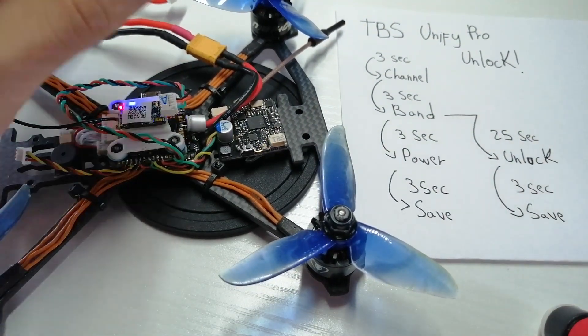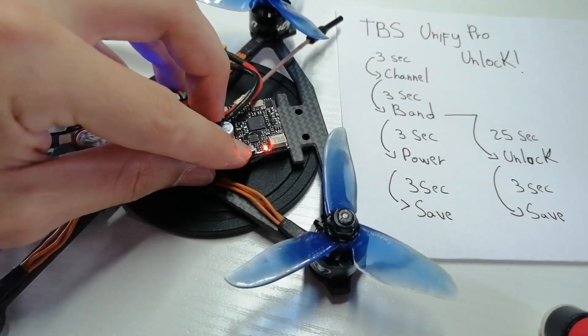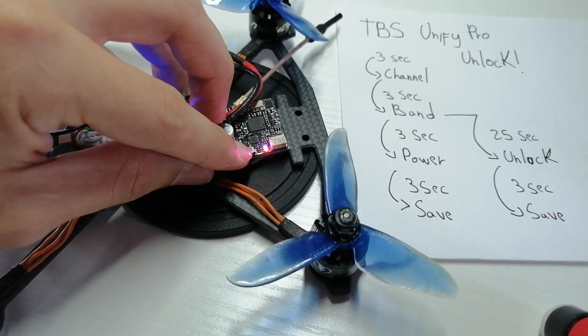Now we need to hold for 25 seconds to unlock the device. Let's see if it takes my input because my button is kind of broken. Holding down — 3, 4, 5, 6, 7, 8, 9, 10, 11, 12, 13, 14...